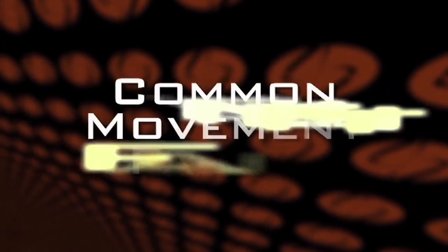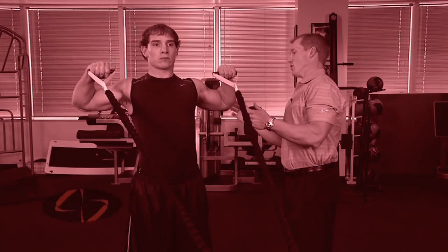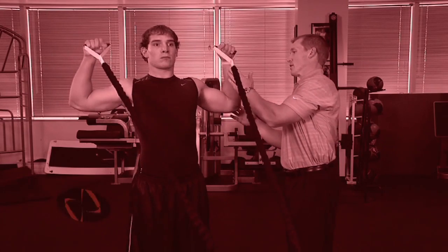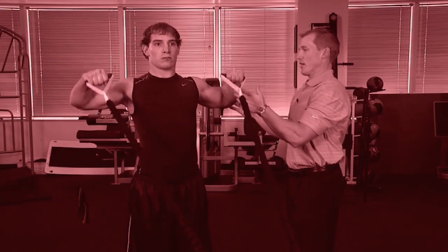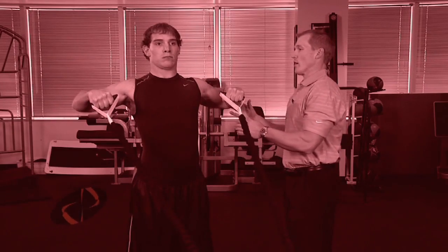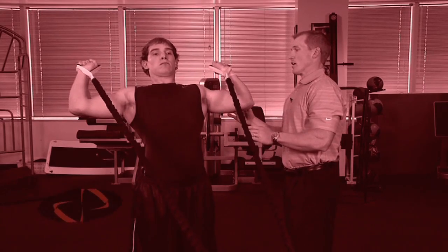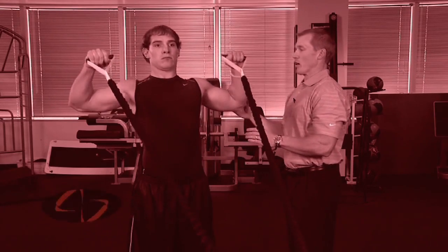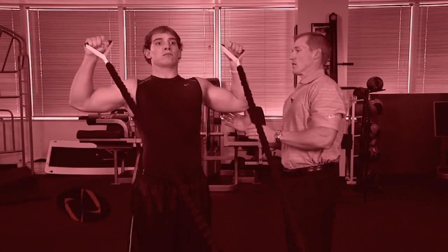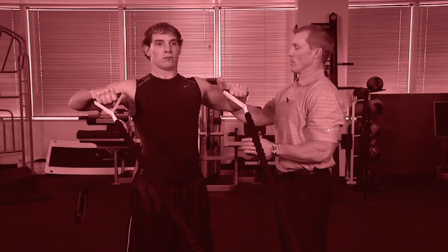The two most common movement faults for external rotation at 90-90: first, bringing the elbows too far behind the body, limiting your ability to bring the hands all the way back and putting more stress on the front of the shoulder. The second fault is overextending in the spine, which reduces the tension on the back of the shoulder.